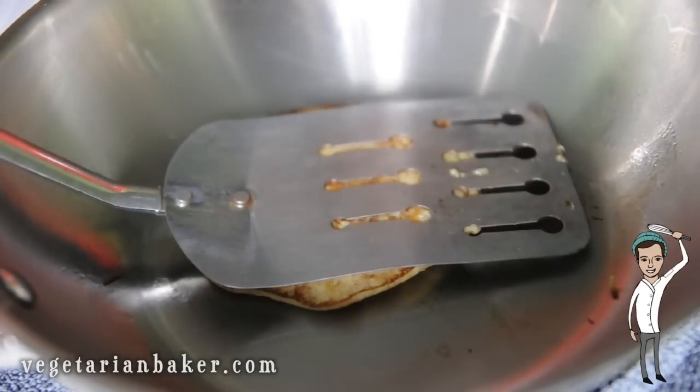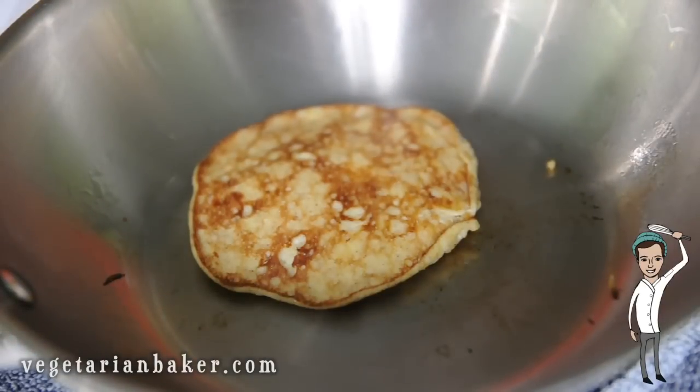This recipe is enough for two people. For every extra person that you have, add one banana and two eggs.